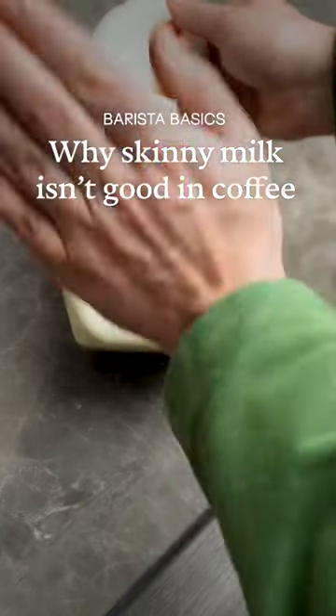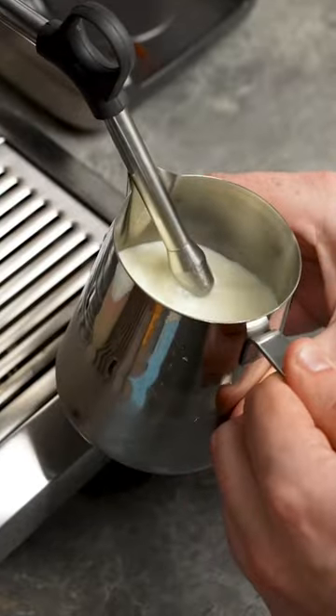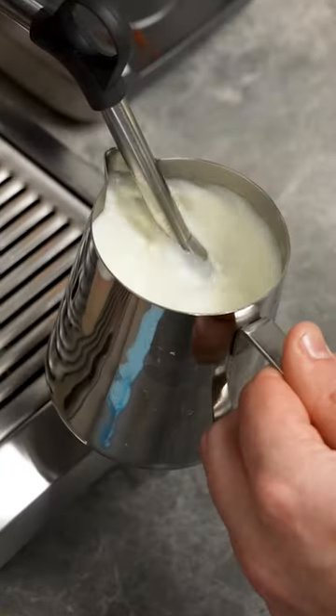Let me tell you the main problem with skinny milk when pouring coffee. In milk, one of the biggest things that makes it foam is protein. The proteins wrap themselves around air bubbles to create the micro foam.